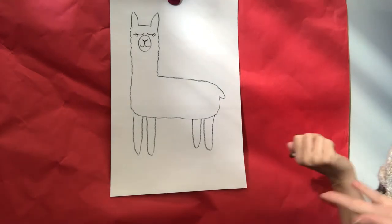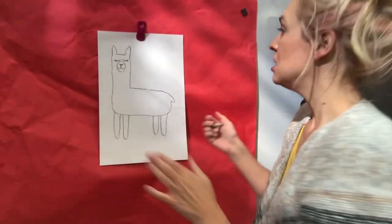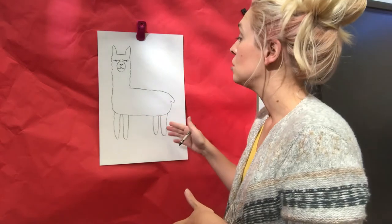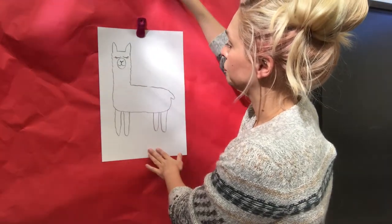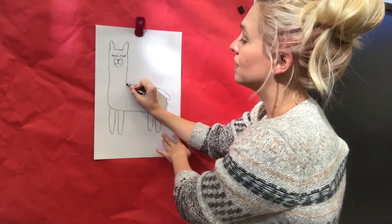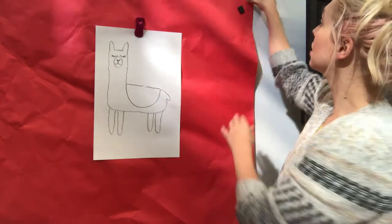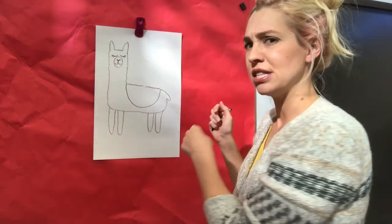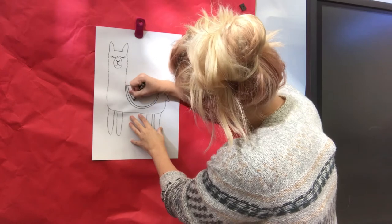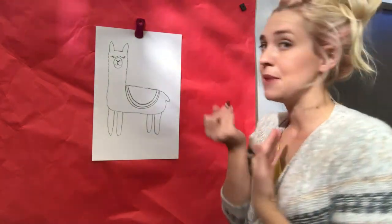Now we have our llama, and now it's the fun part — you guys get to decorate it! Whenever they have things on their back, they usually have really pretty blankets to go underneath the saddles. So take your crayon or marker and draw a curve line — it can be square if you want. I'm going to do a curve on mine that goes almost to the back.